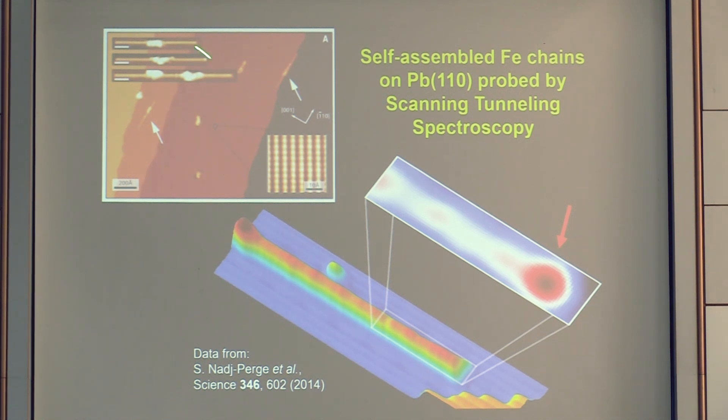You can clearly see the signature of intermixing: there are blobs on top of the chains and significant disorder along the chain. This is the fundamental problem with self-assembled iron chains on lead.